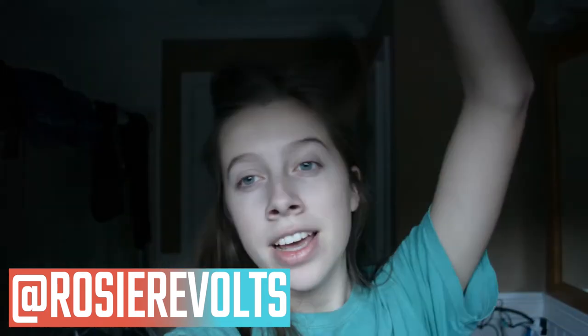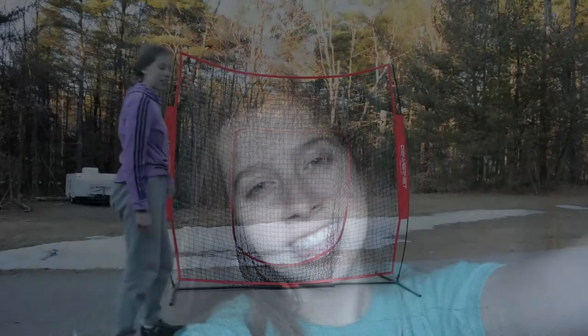Hey guys, it's Rosie. Welcome back. Today I'm going to be showing you what I'm doing to try to get back into shape for softball tryouts and just softball season. So yeah, let's go get practicing.